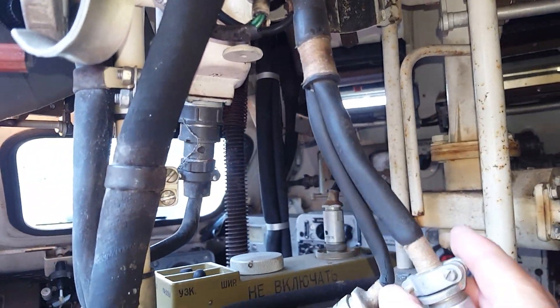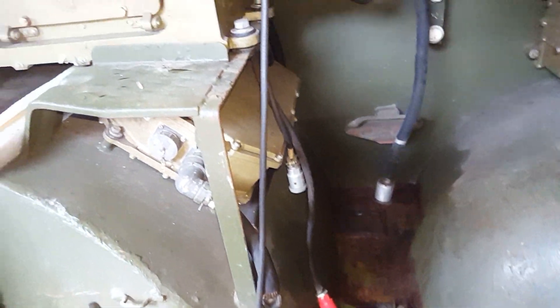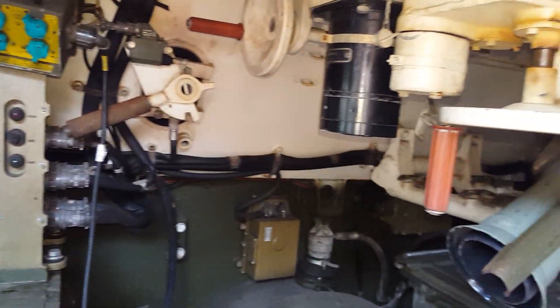I haven't got the gun sight in and I haven't got the launch unit in either. I'm going to try and get started and then show it operating.